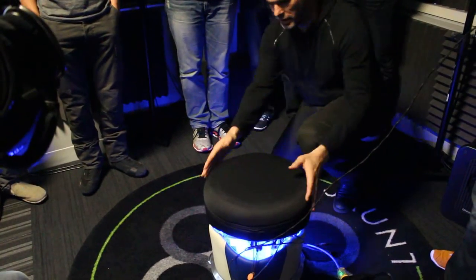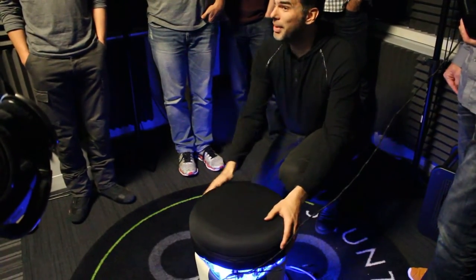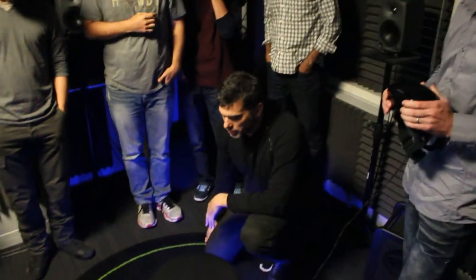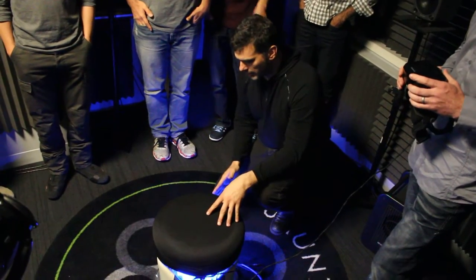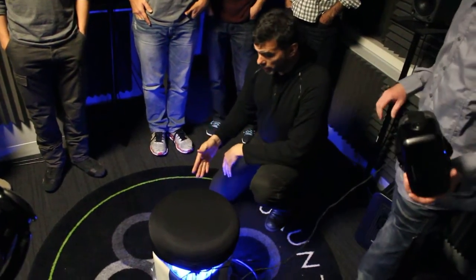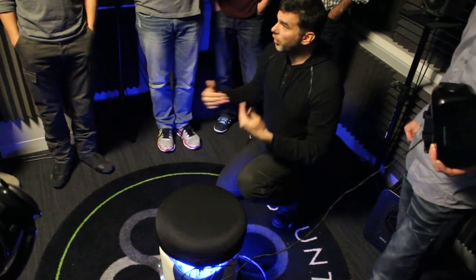It also has a D-pad — a directional pad, like arrow keys essentially. As each of you tries the chair, you're going to find that you can naturally and intuitively locomote and move in VR. You're able to control what direction you're facing and control forward, back, left, right.